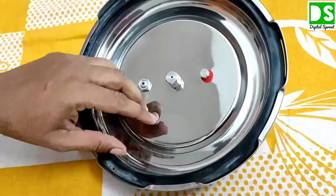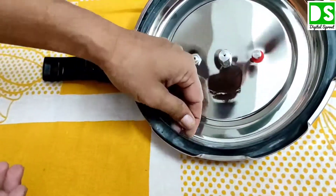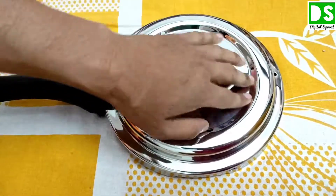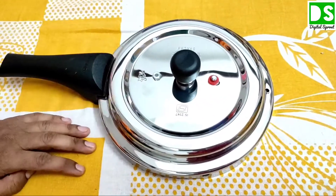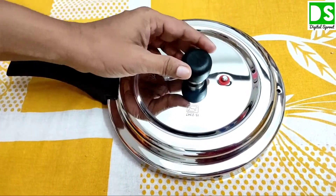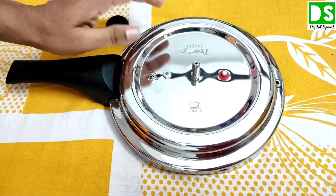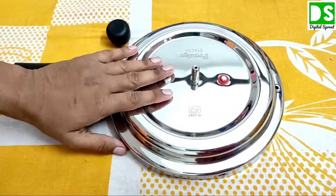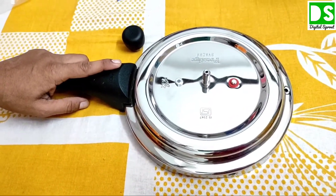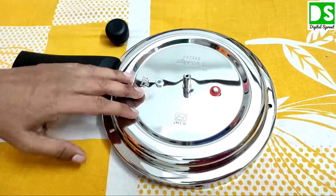Inside the lid you can see this is the neoprene rubber. One important feature of this pressure cooker is the deep lid system. If any starchy water comes out from the gasket system while it is in working condition, that water will be stored here in the deep lid — it will not wet your gas burner or drip down onto the burner system.